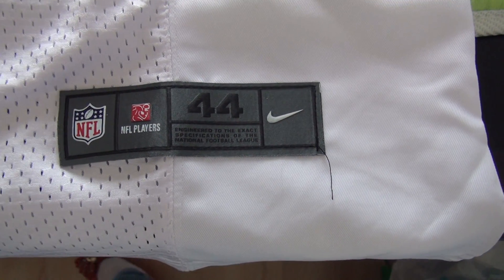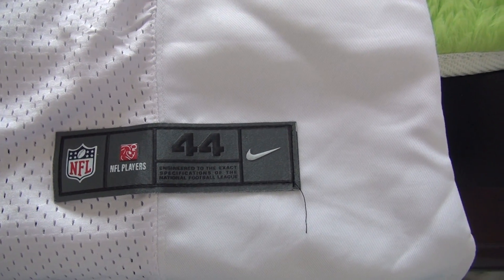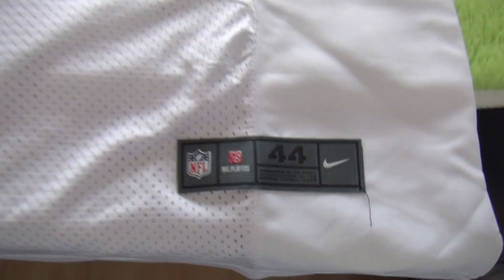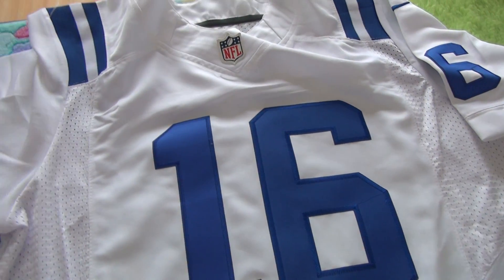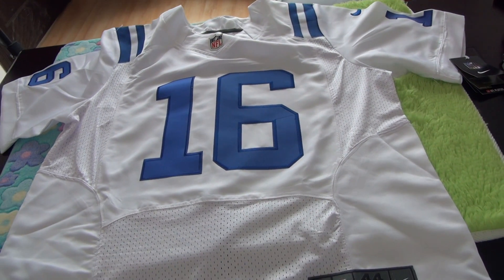Here we've also got the stitched size tag, and you guys can see the size 44 and the Nike logo here. This is our new 2015 draft coats NFL JZ.